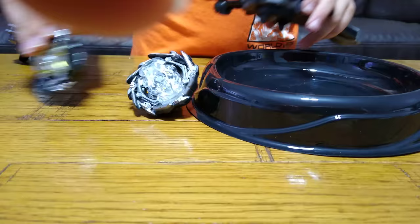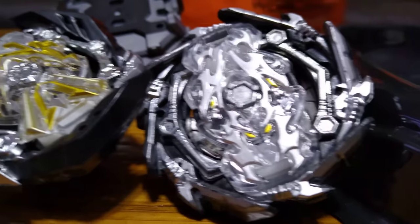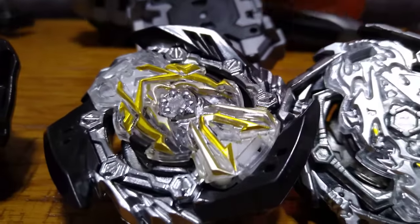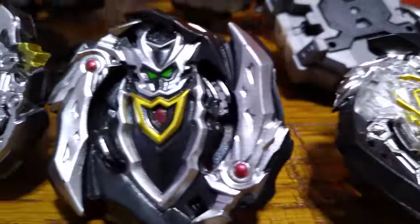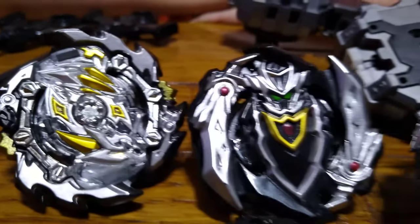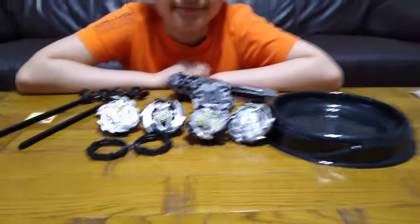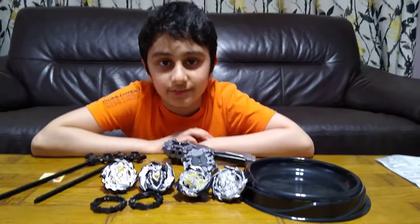Yeah, I think that's it. There we go! I hope you guys like it — subscribe to see my videos. Bye guys!